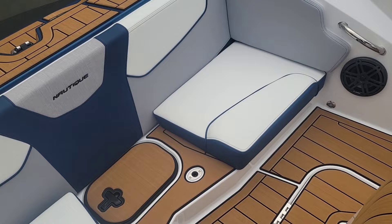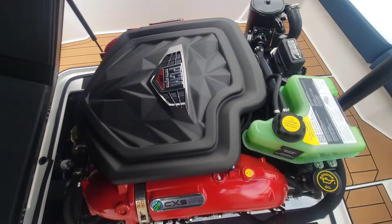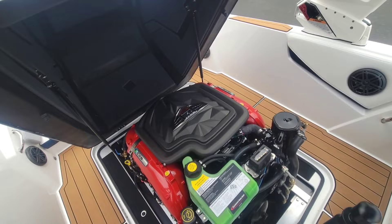Taking a look at the engine here — we did go with the PCM T6 liter, that's the ZR4, putting out 400 horsepower. Plenty of motor to get anybody up out of the water. One thing to point out inside this engine compartment is that it is lined, which helps dampen that engine noise since this is a mid-engine setup.